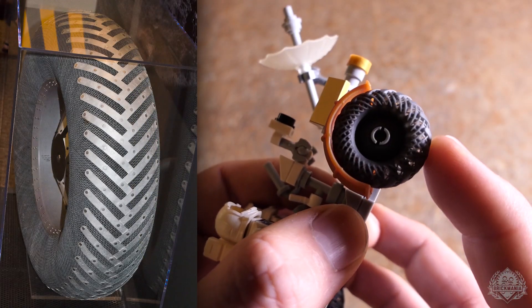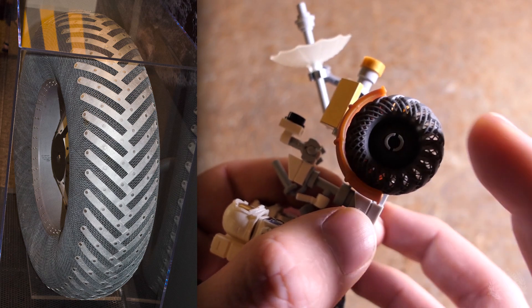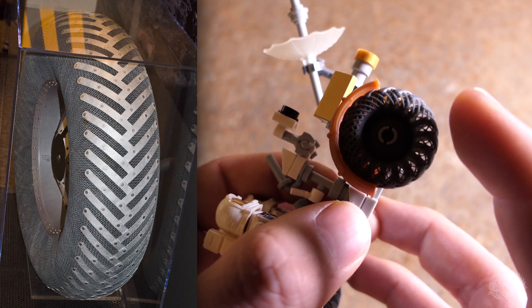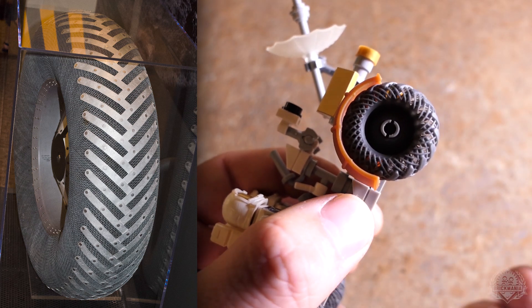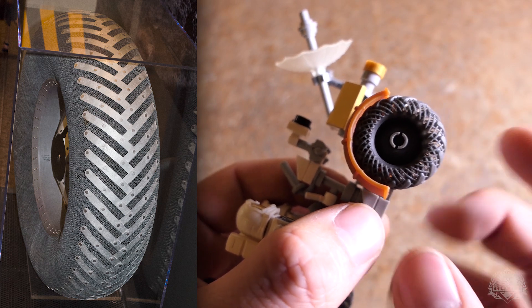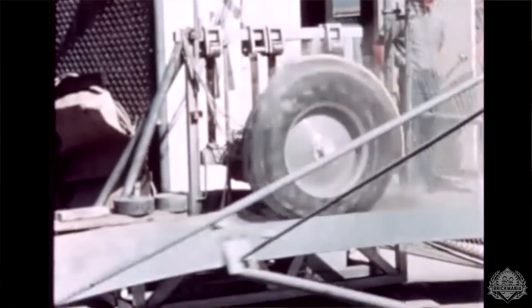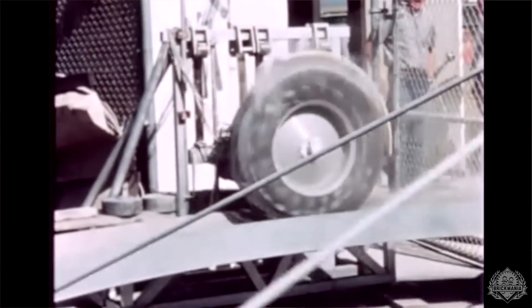They've obviously been greatly simplified for these kits, but I really tried to get that look of the mesh. It is really a hollow mesh in there — you can see the light through it. Those spars you see on the inside were bump stops — thick hoops on the inside of the rim that would stop the mesh from deforming too far, stopping it from folding inside out. So you have a little give, but not too much.